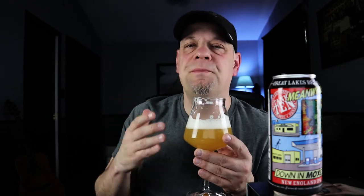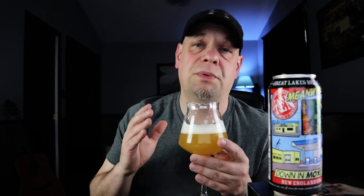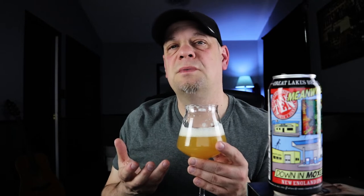At 6.5% the body is nice — straight up medium body, bigger body than I was expecting. I thought this was going to be a little bit thinner but no, it's actually a pretty nice big body for the amount of alcohol and for the style. It's hitting the mark for sure.